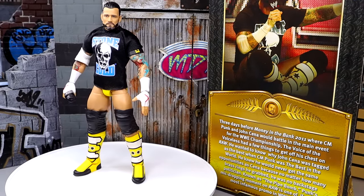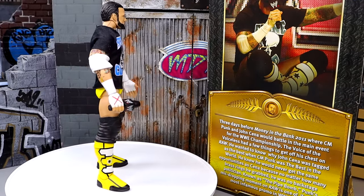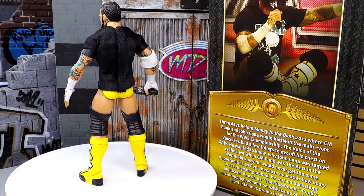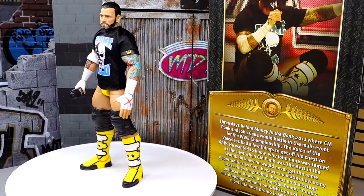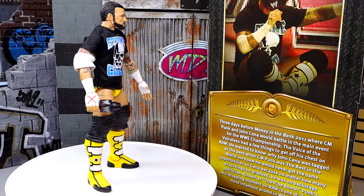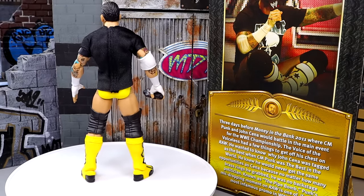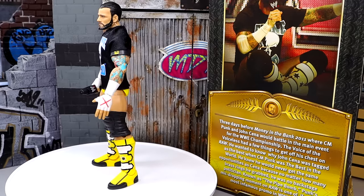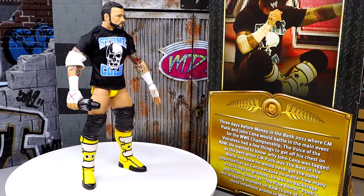Here's our Defining Moments CM Punk action figure out of the packaging, and we are going to take a look at every detail and break down everything we have going on. We're going to dive into the accessories first before we get into the figure itself. It kind of feels surreal to see a brand new CM Punk action figure right here. I have a lot of different feelings about this figure — definitely not a perfect figure — and we'll dive into all those details as we get into it.